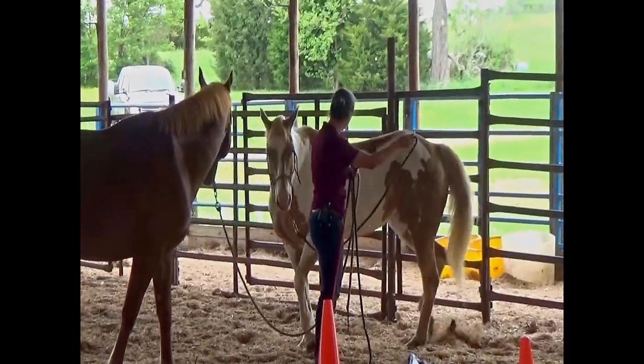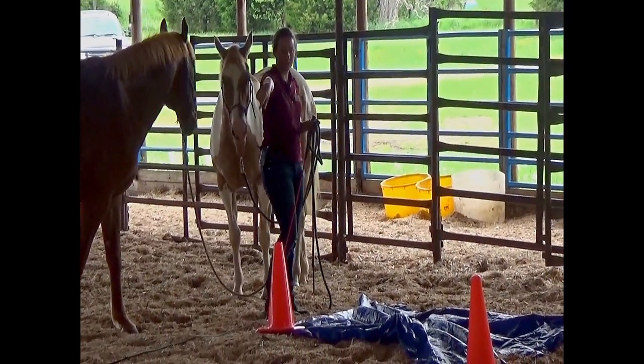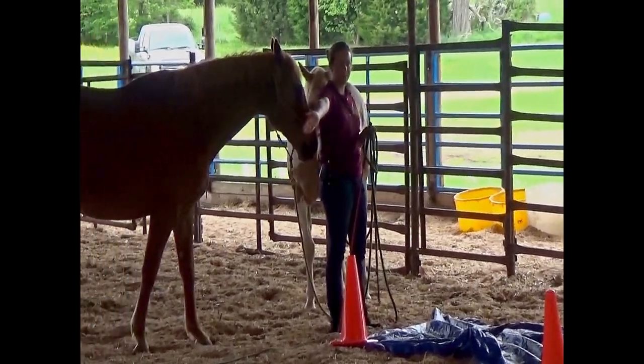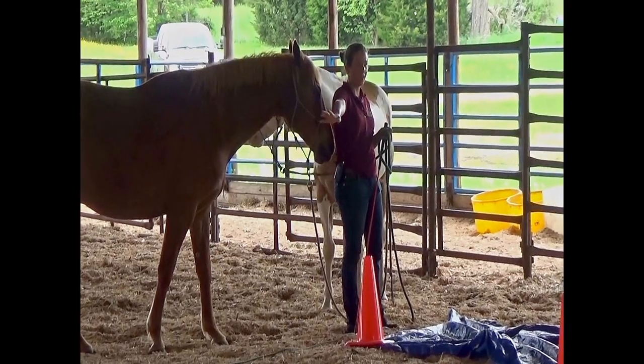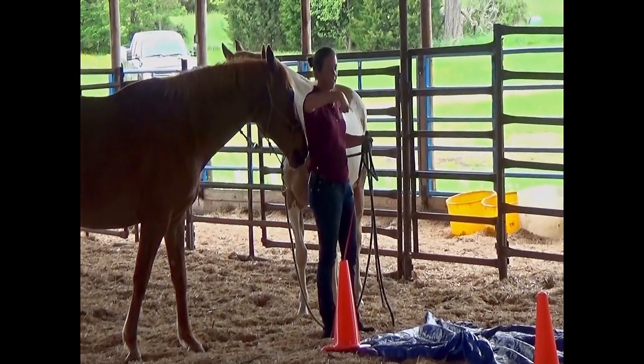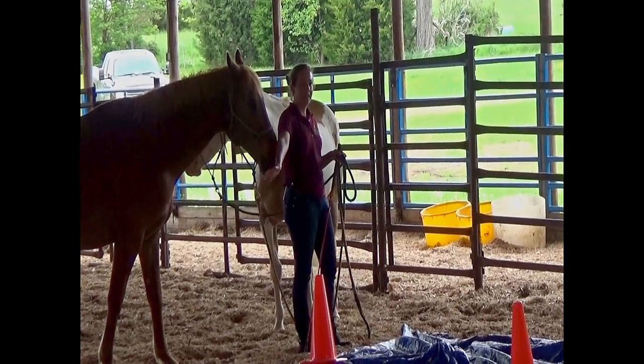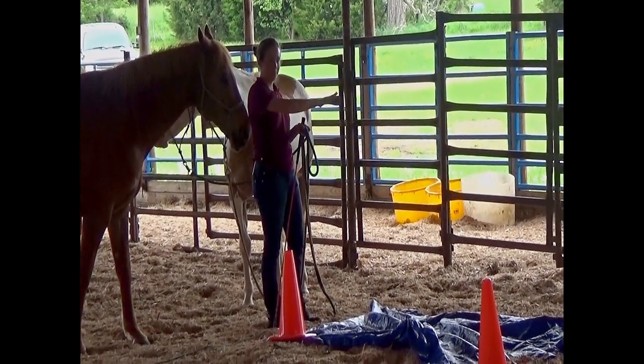You can do the same little drill that I did with the barrels apart, where you send them over the tarp, ask them to move their hindquarters, turn and face, wait, relax. The wait is really important. Don't send them through and then send them through again and again. Make sure they wait and relax before you send them off again.